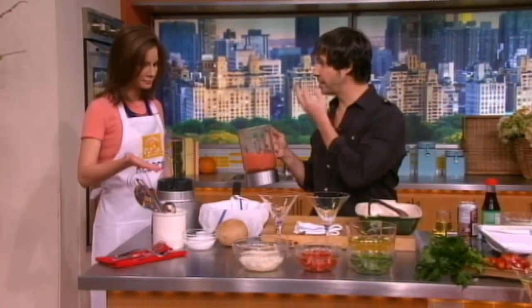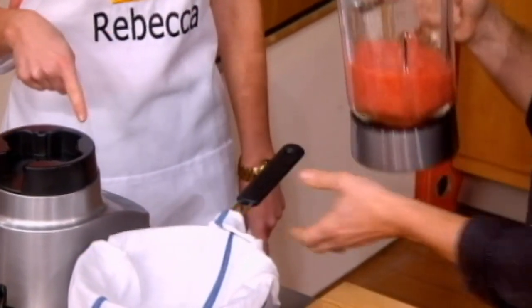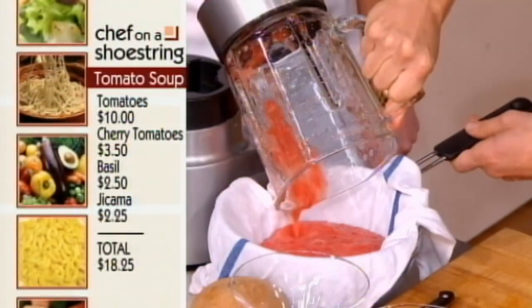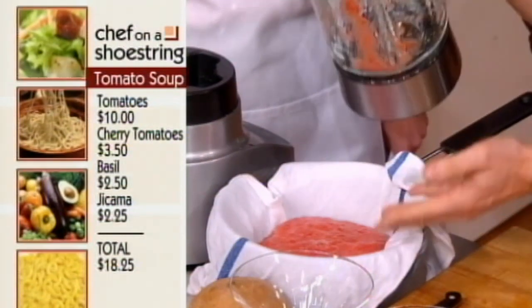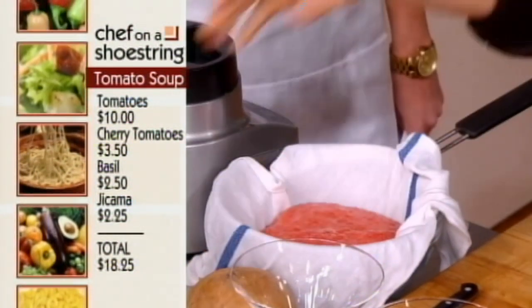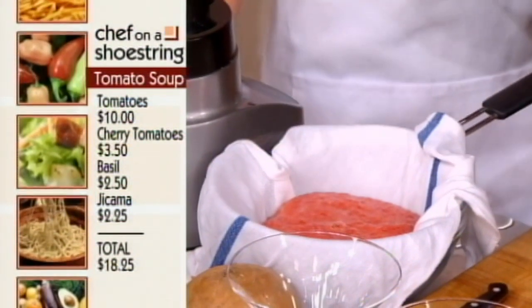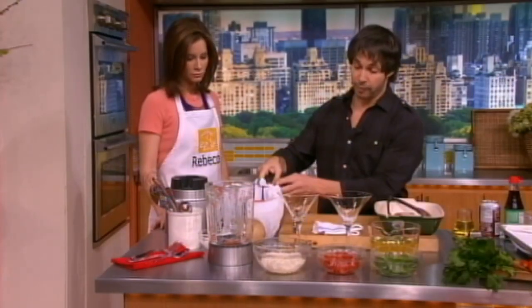So you just put them in the blender with a little bit of salt and all you have to do is pop it in. And this is a kitchen towel that's just been lightly rinsed with water and then squeezed out so it's a little moist — it doesn't absorb anything, so it'll filter through.